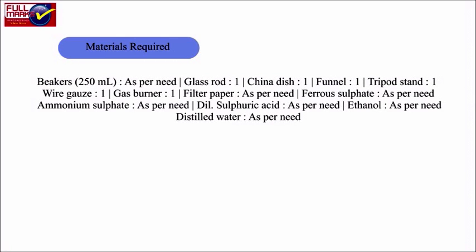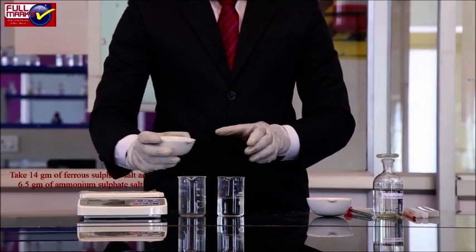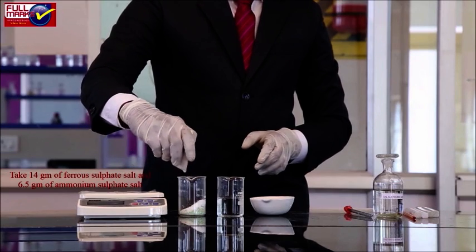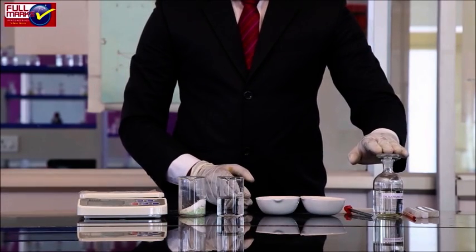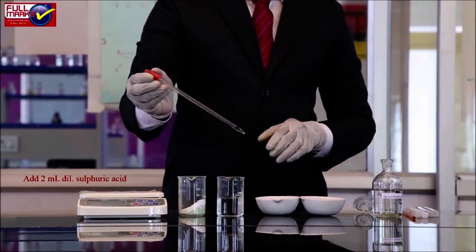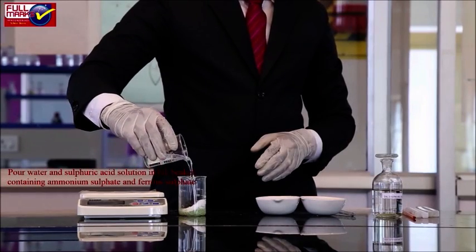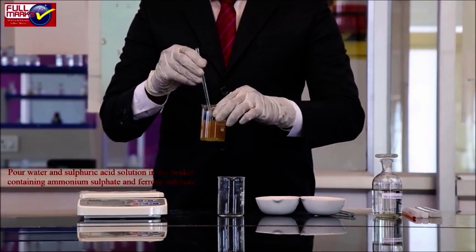Procedure — preparation of solution: Take 14 grams of ferrous sulphate salt and 6.5 grams of ammonium sulphate salt in a clean beaker. Boil 50 ml of water in another beaker to expel dissolved air and add 2 ml of dilute sulphuric acid in it. Pour the water and sulphuric acid solution into the beaker containing ammonium sulphate and ferrous sulphate; stir well to dissolve the salts.